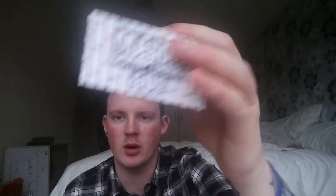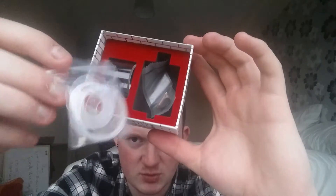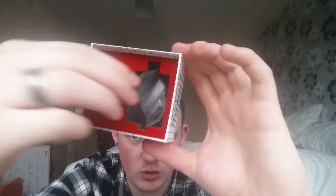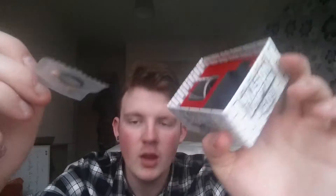Inside the box you get the tank, spare glass, some seals, a screwdriver, extra screws, a spare 510 pin which is copper, O-rings, and a conductor to hold your pin in place.